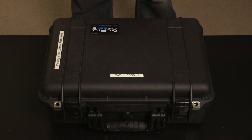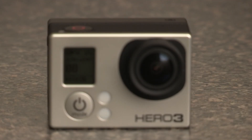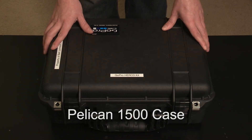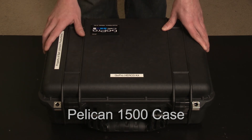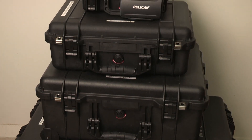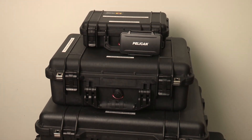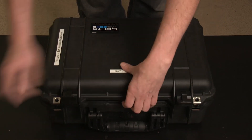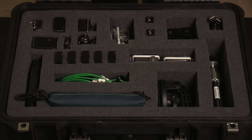Hey everybody, it's Bart Johnson of Bart Johnson Productions. I wanted to give you a quick overview of my new kit for my GoPro Hero 3 camera. I have a Pelican 1500 case with GoPro labels and stickers on it. I use Pelican cases for all of my gear — they're extremely durable, waterproof, dustproof, just great cases. Let me show you what I've got set up for my GoPro Hero 3 kit.